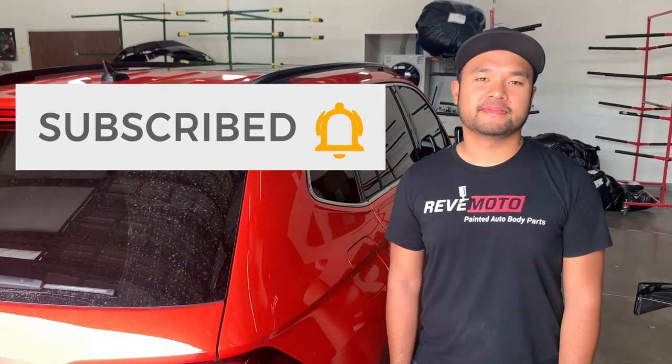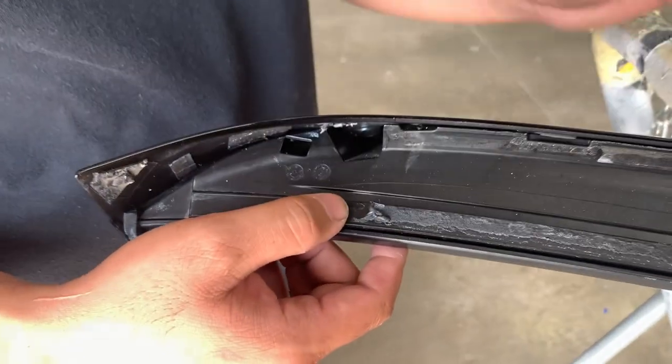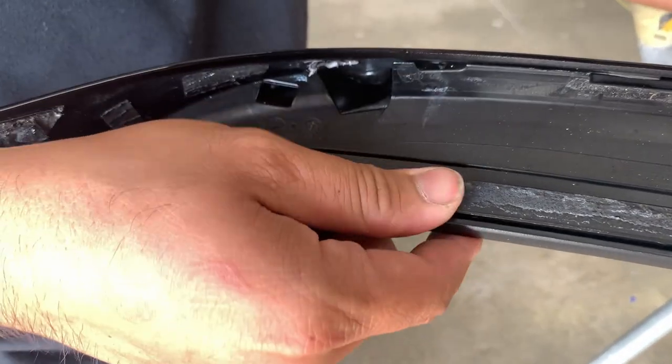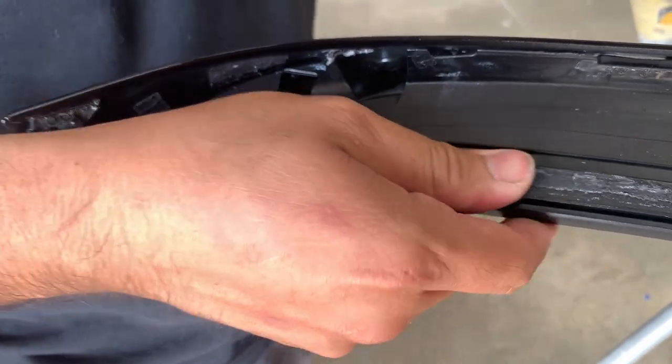We're removing the old tape residue that's on it, then we're going to be laying brand new 3M double-sided molding tape on and placing the wing on, holding it in place. So we're going to start by cleaning off all of this — it's the old tape that was on it. It's really not that bad, just get it rolling; you can kind of push it off.